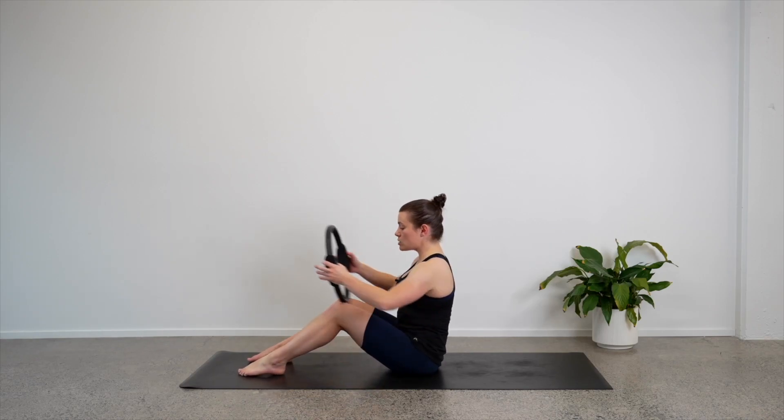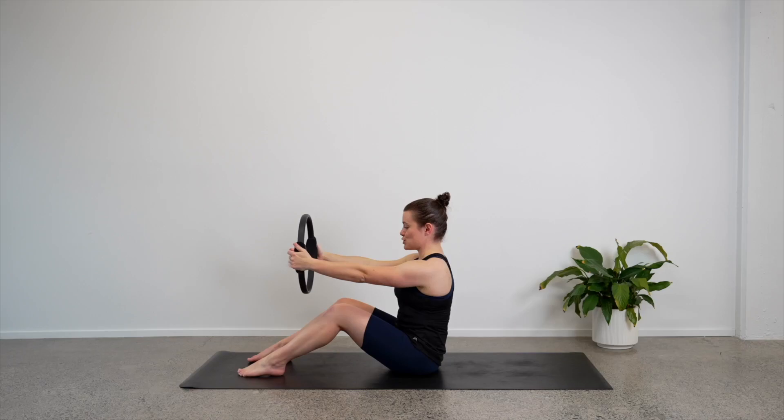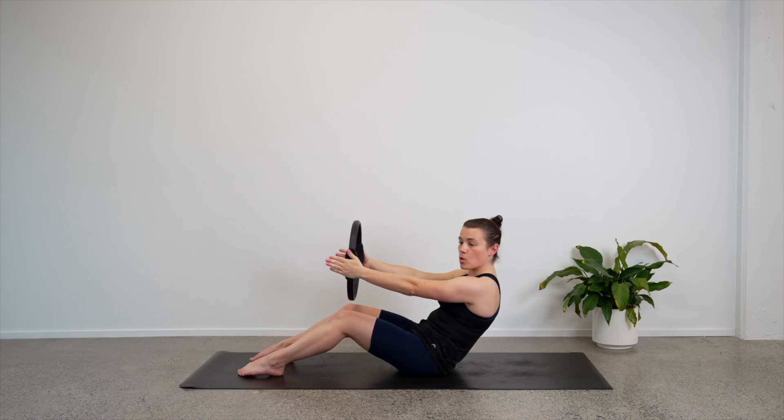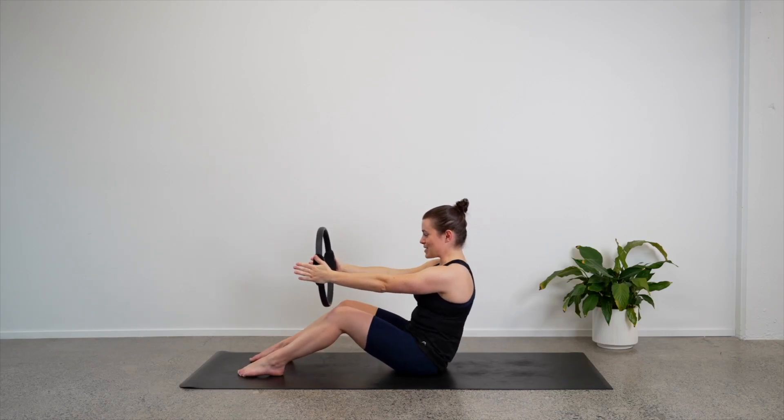Grab your circle and hold it out in front of you so your arms are straight. Now we will begin with some rollbacks. So keeping your arms straight and looking through your circle, let's come into our C shape. We're going to roll down and back to about a halfway point. Once you're there, we pause and now we will lift ourselves back up to the top.